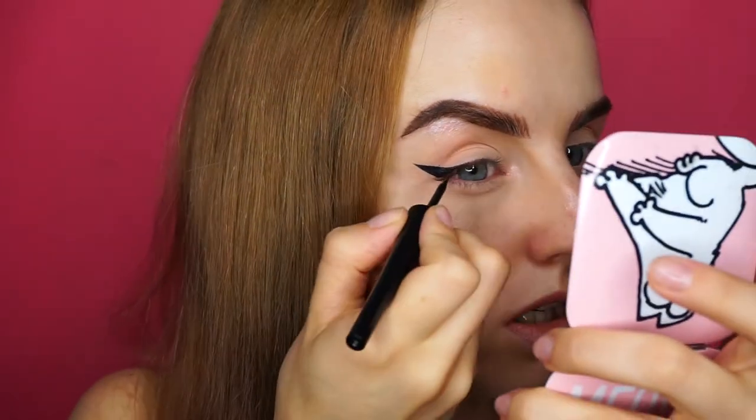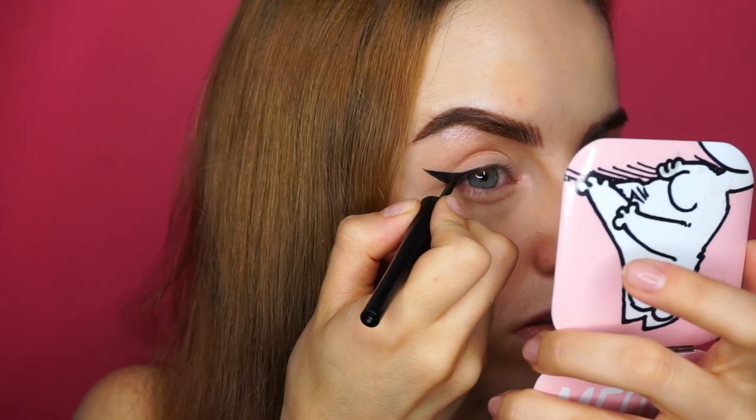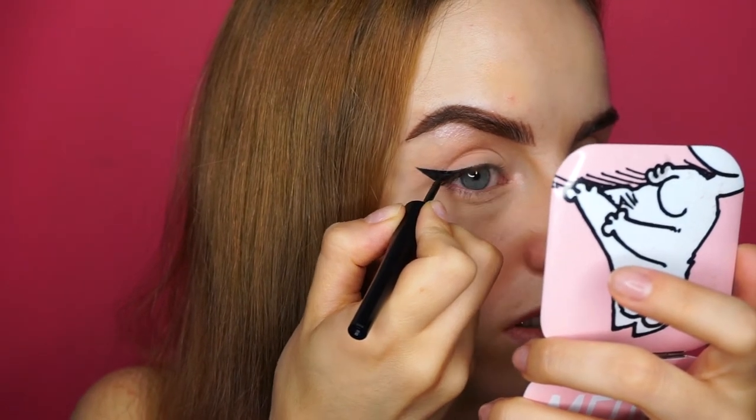This liner seems okay. Before this one I was using the Sephora Collection waterproof one — it's a liquid liner like this — but I feel like that one is a little bit blacker, like it has more intense pigment compared to this one. But this one is more affordable, so if it lasts well, I'll take it.